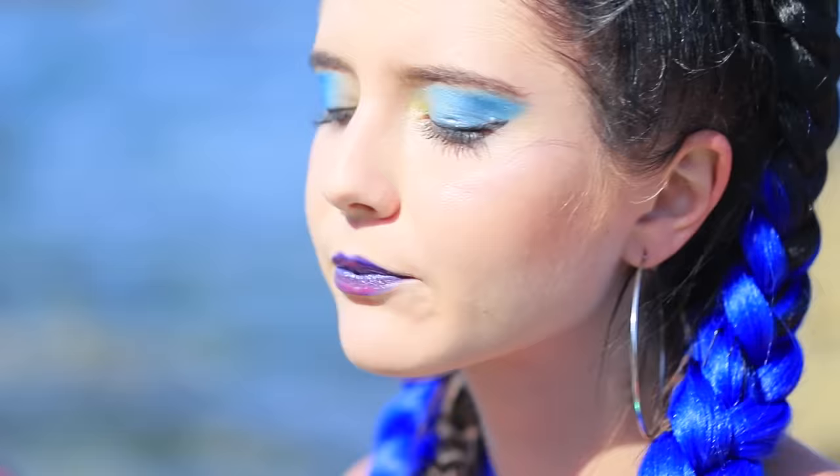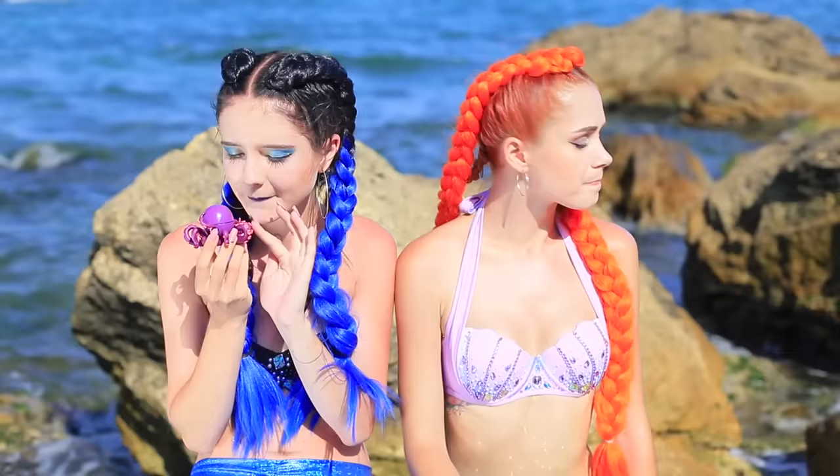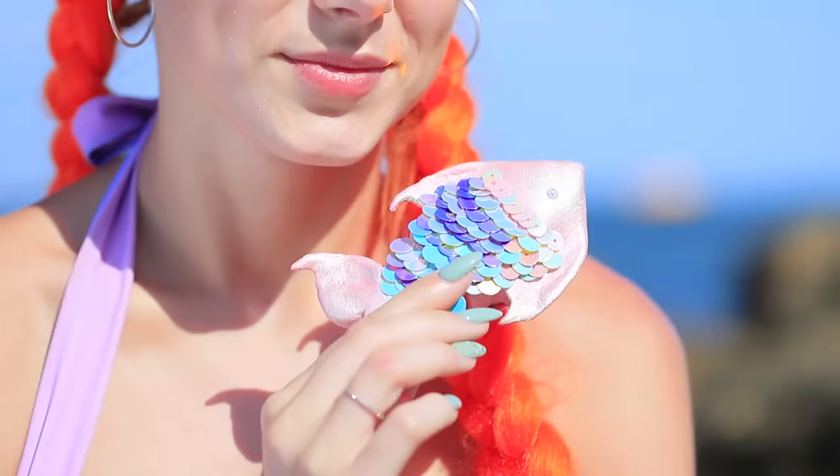This EOS octopus always takes care of my lips. His tentacles are so cute! He's a real friend! The good mermaid also has a beloved pet — a lipstick fish!